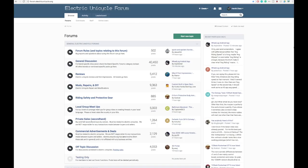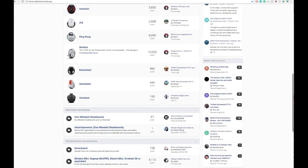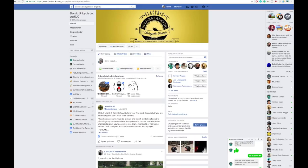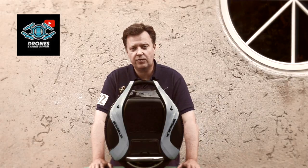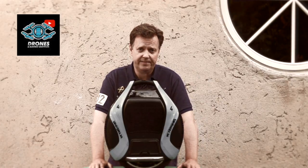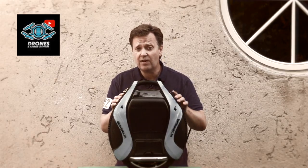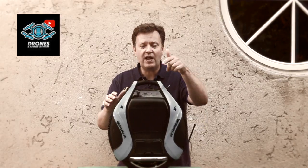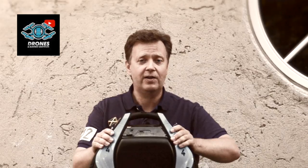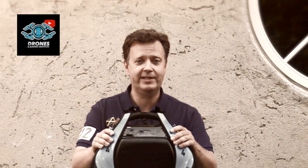Question number ten: where can I learn more? There are a few good resources on the web for electric unicycles. There's a forum for hardcore and newbie riders where you can get most of your questions answered. There are also a few dedicated groups on Facebook worth checking out — I'll leave links in the description below. Make sure to check our drones and electric unicycle channel for additional information. Hope you enjoyed this Q&A, and if you have questions not answered, throw them in the comment section and I'll try to answer them right away.